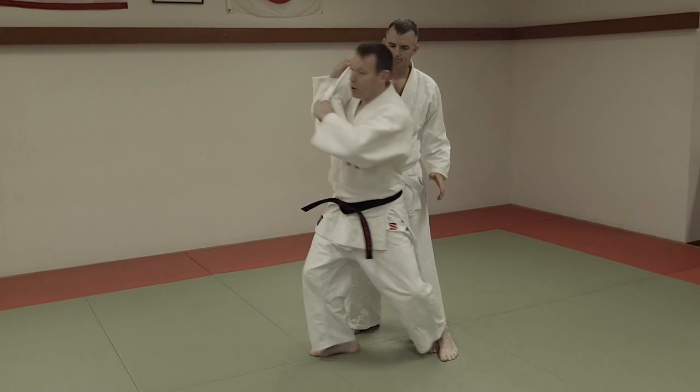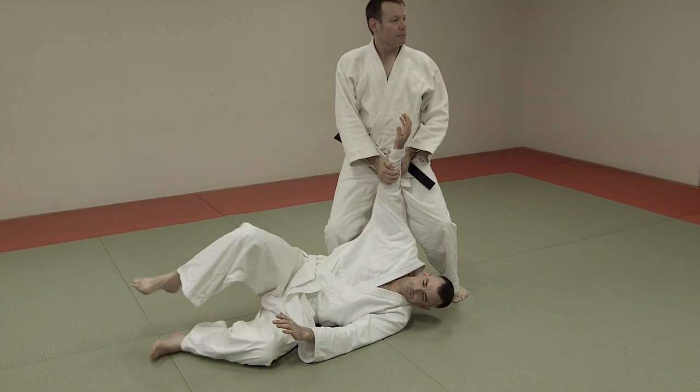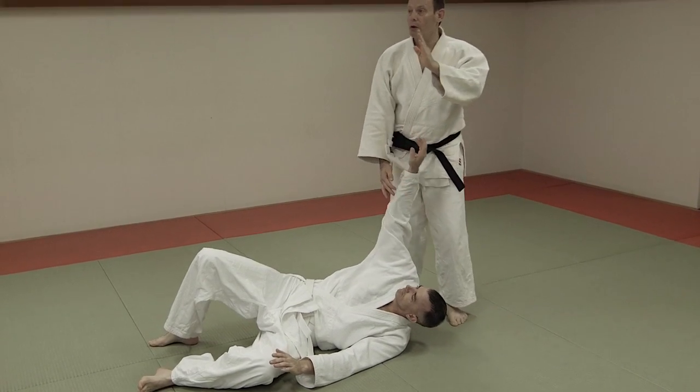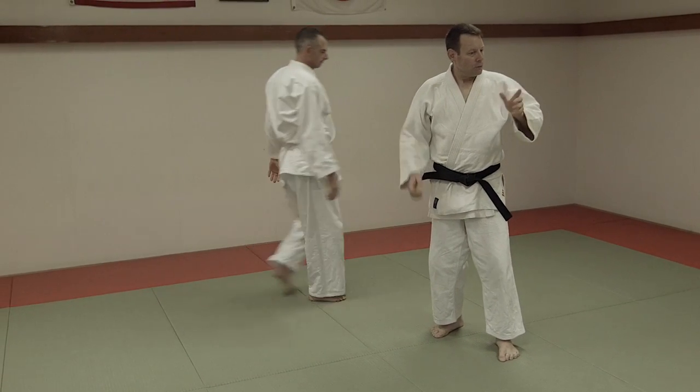When he falls with Seiwe Nage, using the Judo method, it's safe every time you throw. This is the brilliant point of Judo — we can train all day, safely, with all our power.